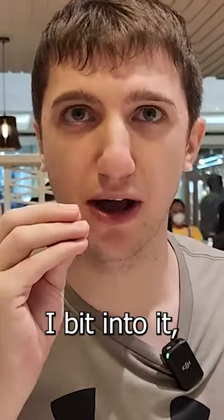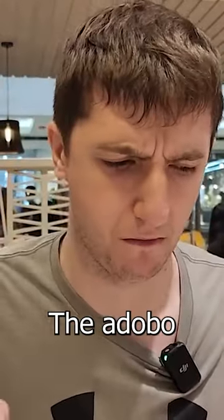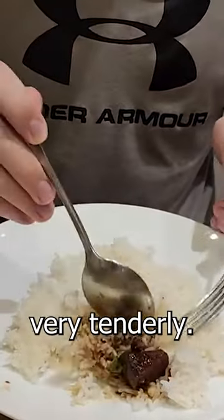Oh. I bit into it and it just fell apart. Dang. That's what the adobo always did, too. They have a way of cooking things very tenderly.